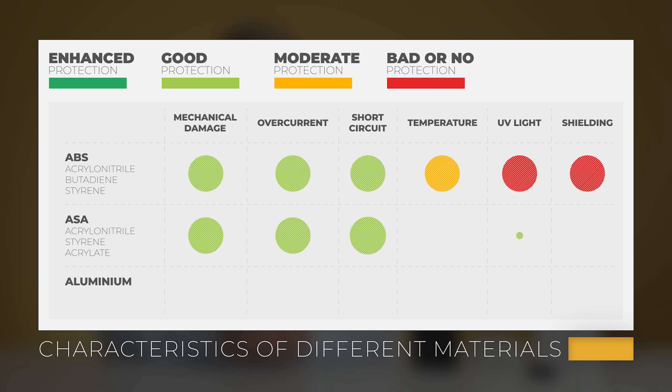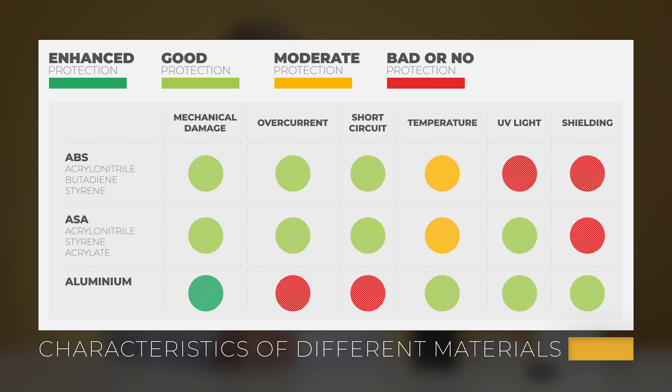Enclosures made of ASA plastic are more UV-stable while maintaining the same durability. For better mechanical protection, you can use aluminum enclosures. They are most often used for protecting electrical and electronic components in an extremely hazardous environment. In addition, aluminum enclosures usually offer much better shielding than plastic ones.